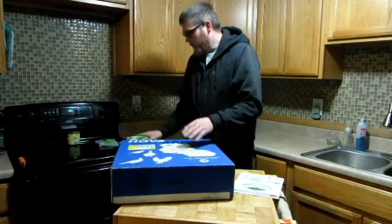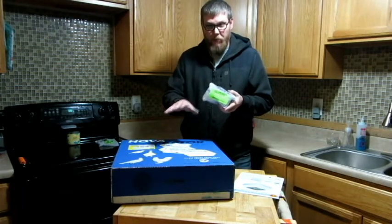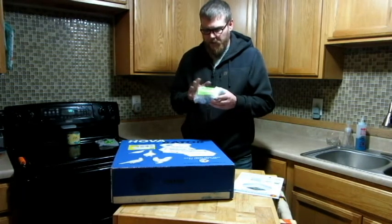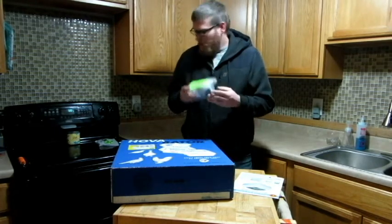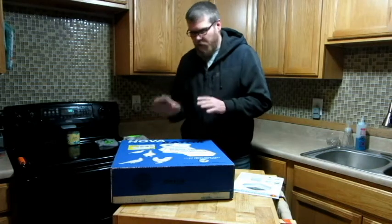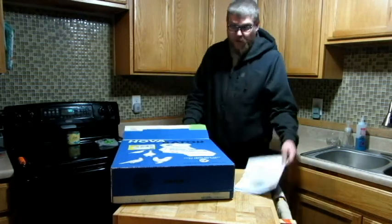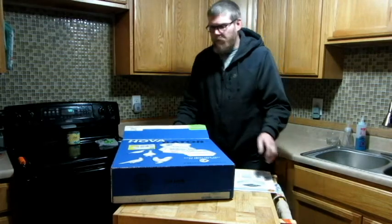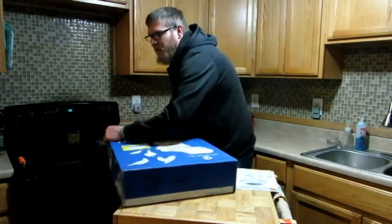One thing I did when I took it out — it comes with an egg turner. I did purchase another egg turner with it because this one is mainly for chicken eggs. I'll show you what it looks like here in a minute. But when I was putting it back together from taking the instructions out, I couldn't remember exactly how it was in there, so I didn't want to break anything.